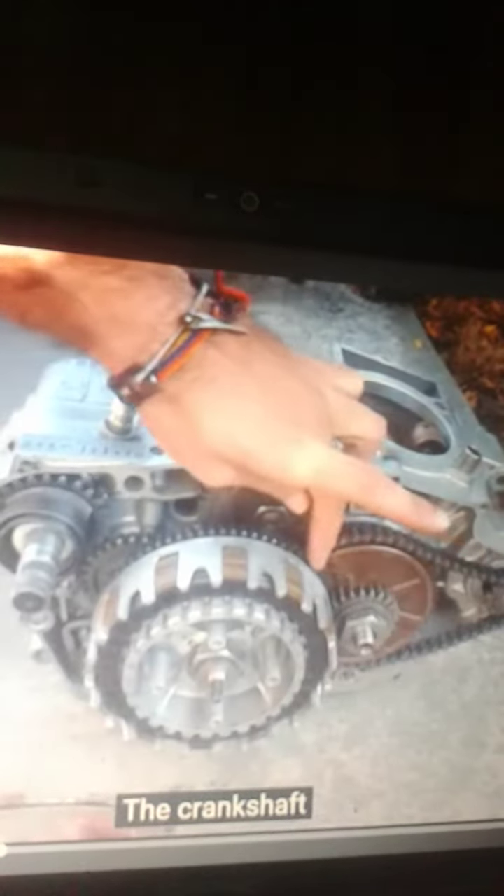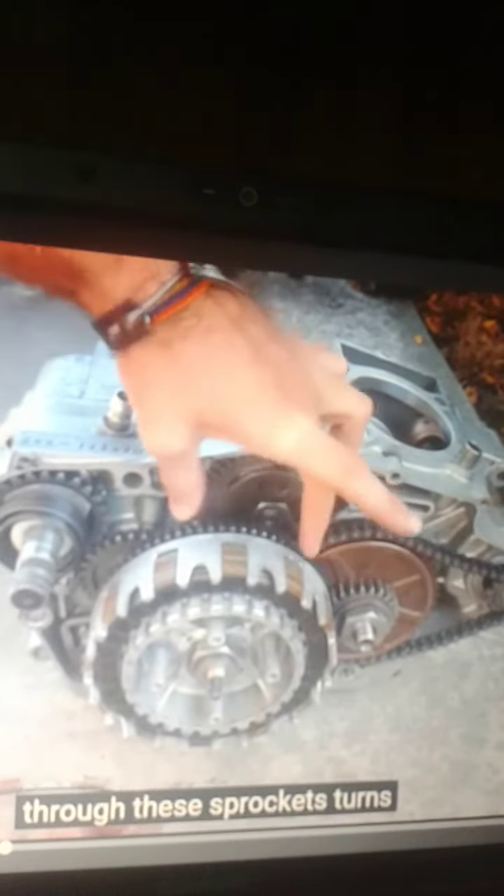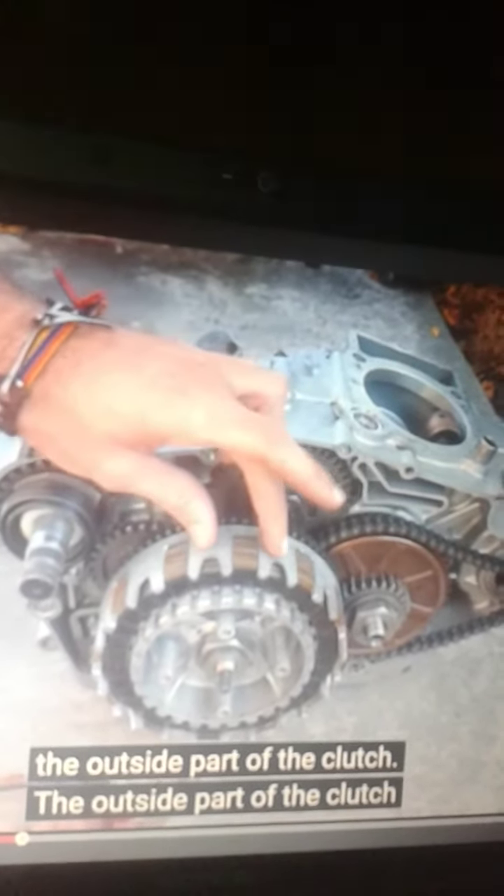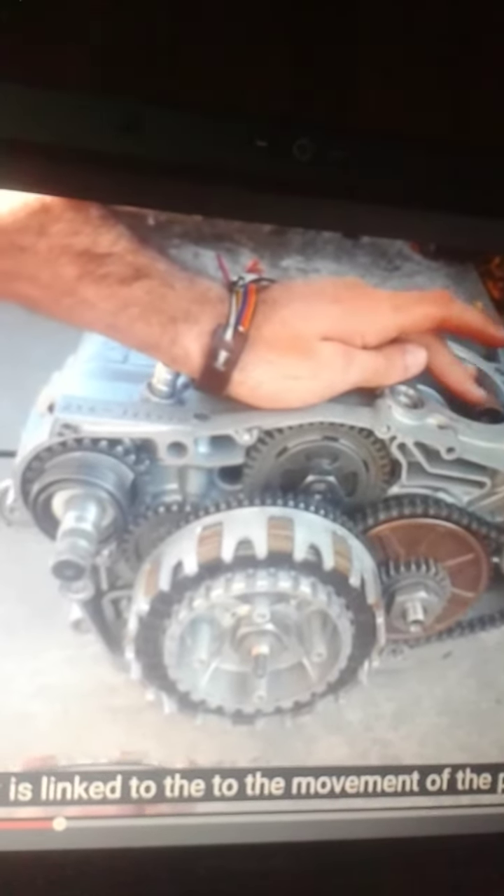The crankshaft, through these sprockets, turns the outside part of the clutch. So the outside part of the clutch is what is linked to the...